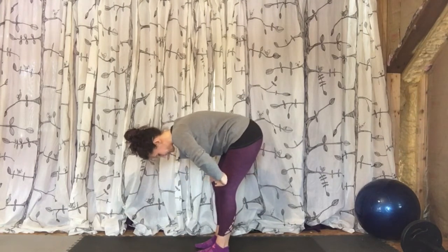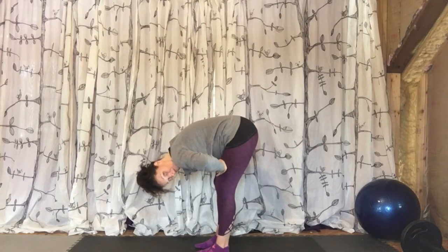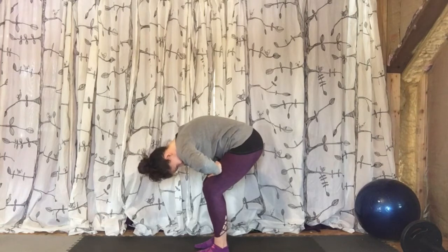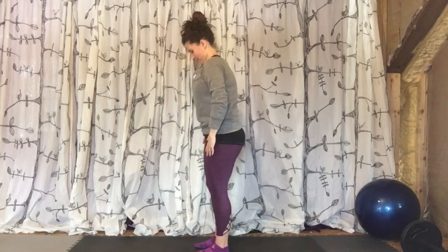Back to center. Both legs lengthened as much as possible without locking the knee. Upper body is hanging, head is dangling. Bend both knees, tuck the chin, round the back, all the way up. Inhale one more time — stay up.